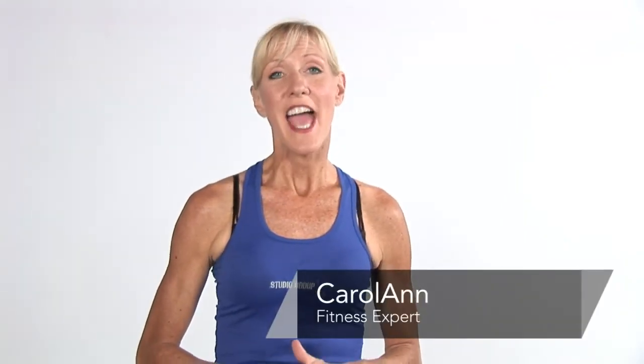Hi, I'm Carol Ann with cyberworkouts.com and here are some neck muscle strengthening exercises for you. Athletes such as football players, wrestlers, even dancers really like to take care of their neck and develop those muscles so that they protect their spine. Even some of you that are at the computer all day and get some neck tension going on, these are some great exercises that are going to help the athlete and the person at the computer.